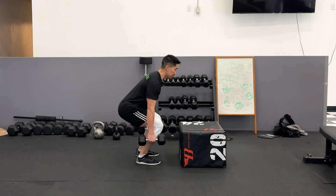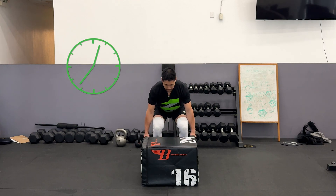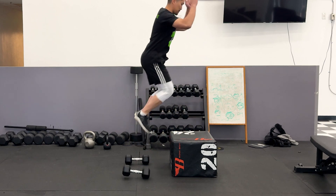Squat down quickly like you're about to max jump and hold the bottom position of your jump for the prescribed number of seconds, usually 3 to 5 seconds, and then release the dumbbells right before you're about to jump up as high as you can on the box.